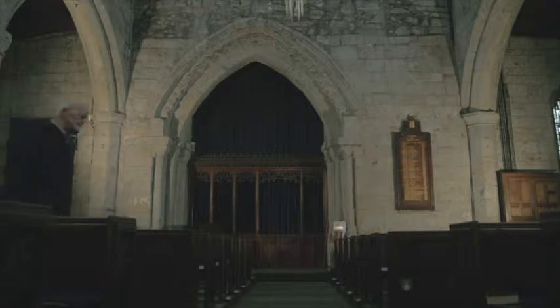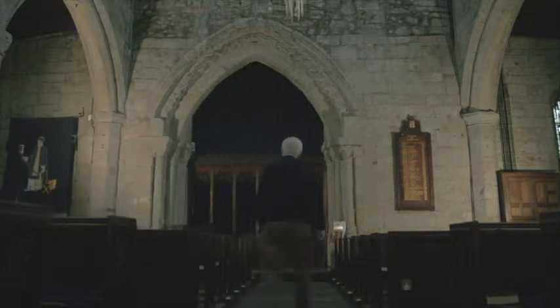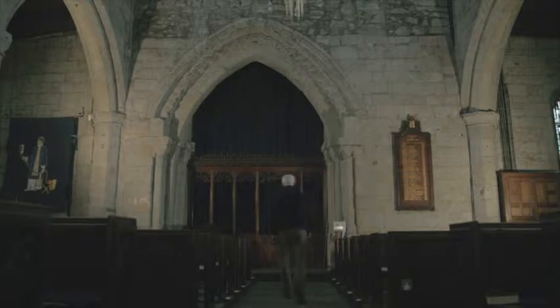Whenever we bring people to Middleton Parish Church, we always bring them to this end — the west end — to see the tower arch and all the Romanesque carvings. The carvings in the arch, the columns, and the wonderful capitals to the columns are very early Norman, probably about 1100.